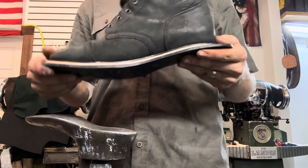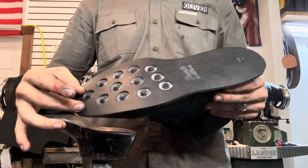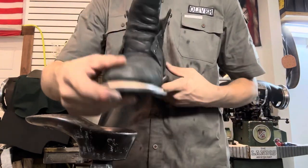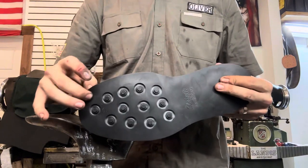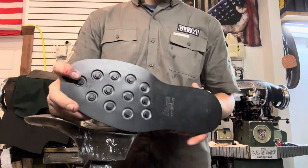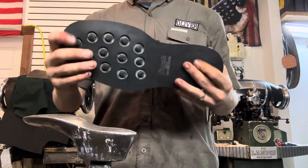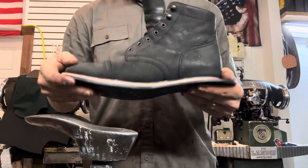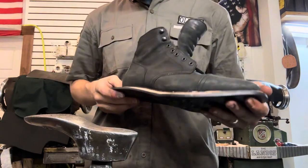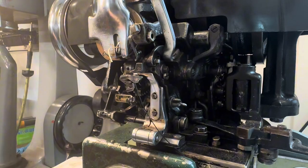I didn't hit record — I thought I did. When you have the sole on, you want to center the pattern onto the shoe so that you don't go stitching over it. It can be kind of tricky, but with practice you can get it. Now we're going to press the edges with our welt roller, do a trim, and then we'll be ready to stitch the soles on.